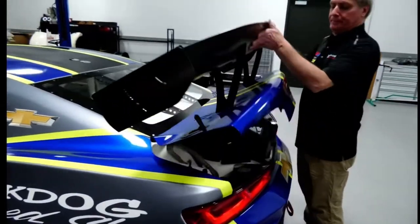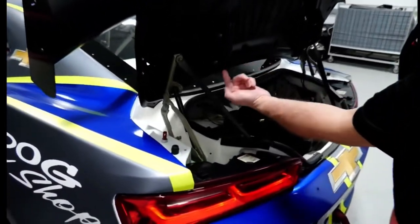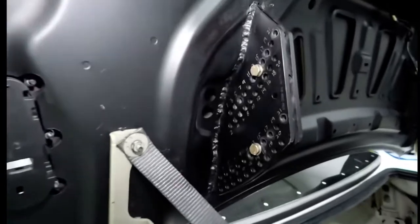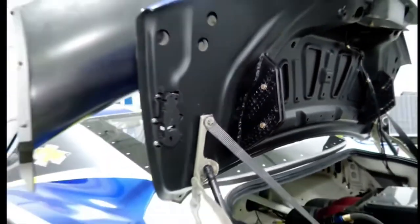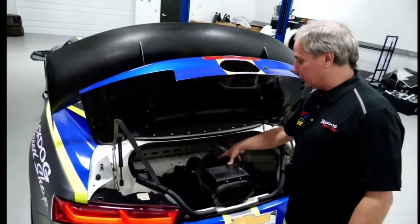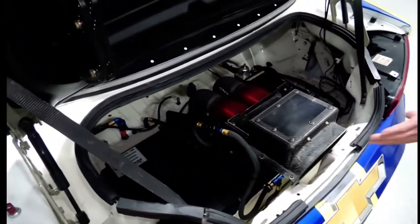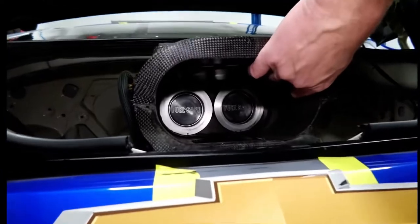Right here, this is a fully adjustable rear wing which is integrated into the stock deck lid. Since we got the trunk lid open here, you can see the fuel safe fuel cell — about 22 gallons. If you look in this window here you can see where the quick fill goes for doing pit stops.